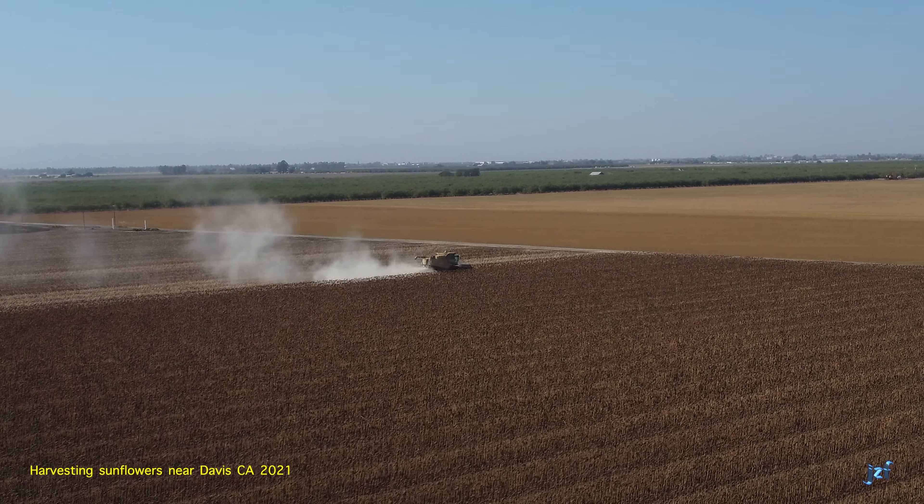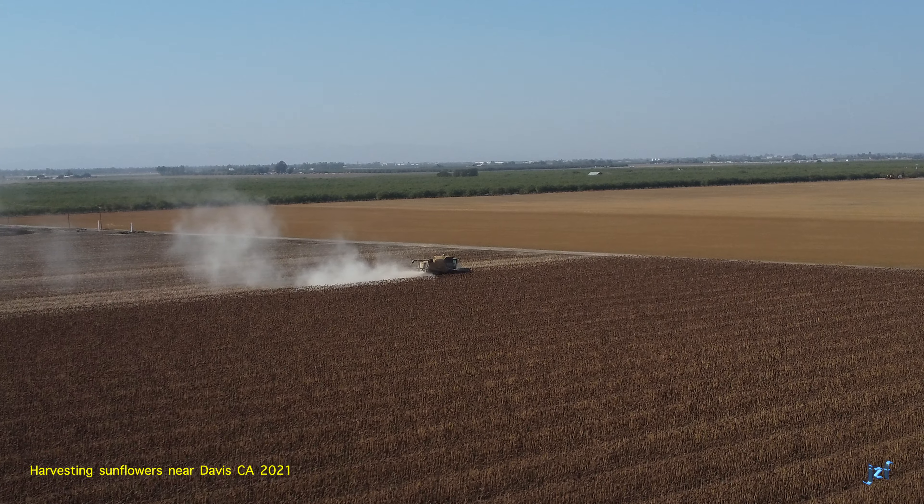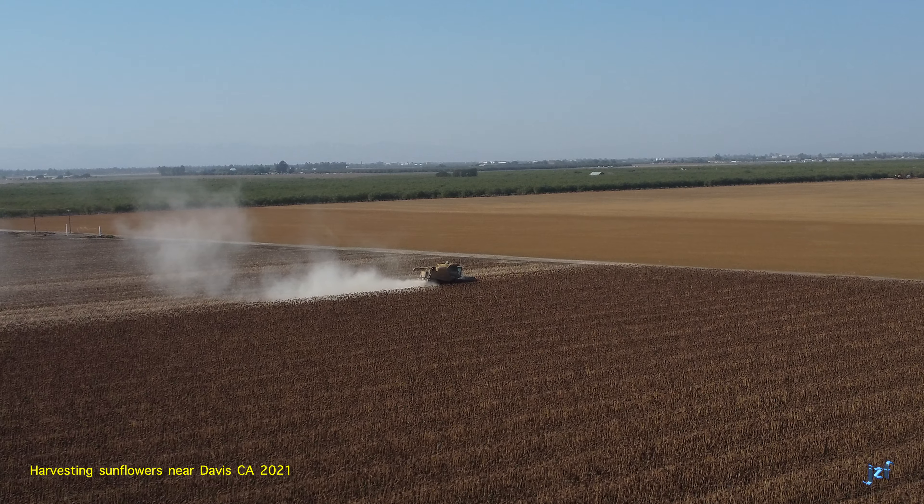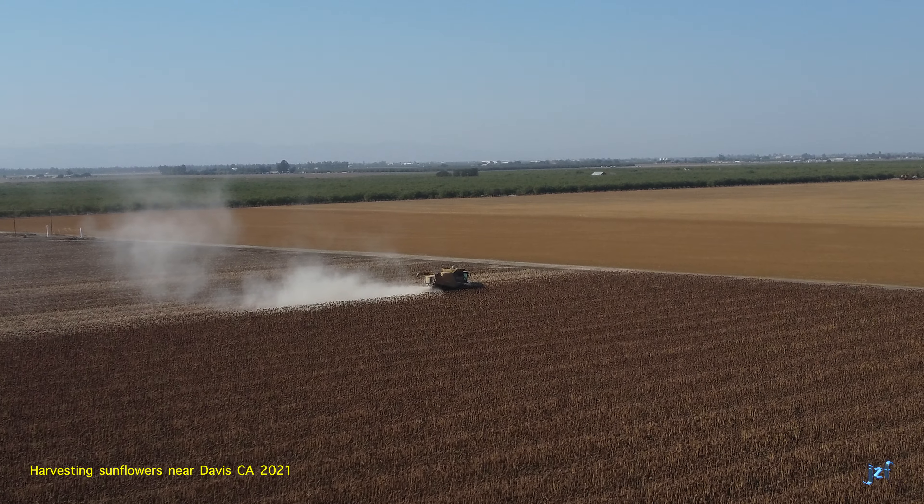Following a summer of majestic bloom and beauty, irrigation is turned off. The plants are treated, and they desiccate in the blazing California sun. When they're dry enough, harvesting happens.